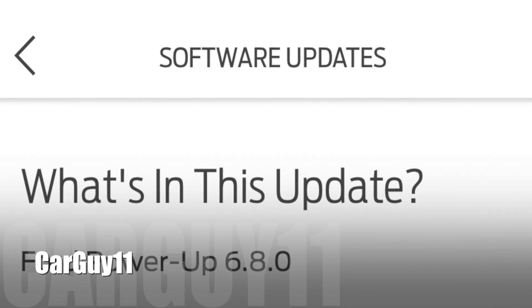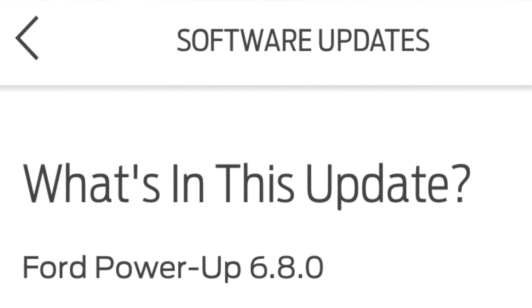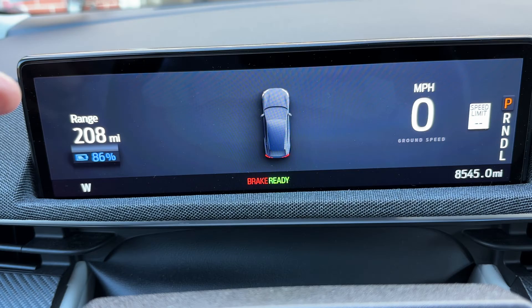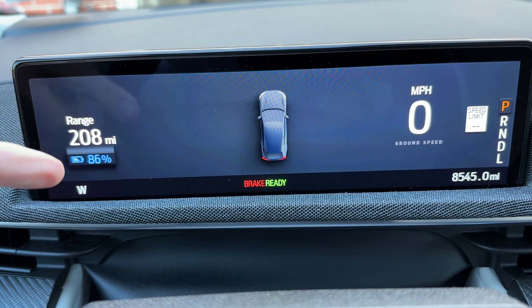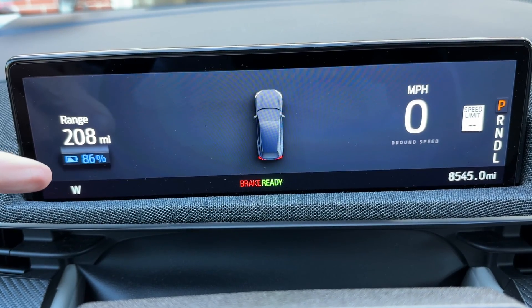Hey guys, it's CarGuy11. Just a quick video. I got update 6.8, which updated the instrument cluster here, and it removed one of the changes I did, which is the power meter under the battery level.